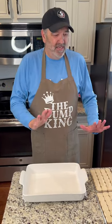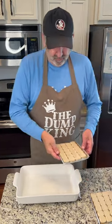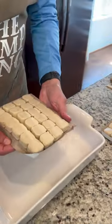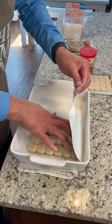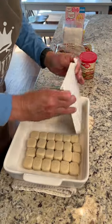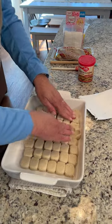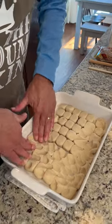Darryl the Dump King again for an easy dump cake. First thing you do — sugar cookies, two packs. You just put them in your pan like so, and squeeze them down till they're kind of mushed. We're creating a crust, a little exercise — a bottom crust.